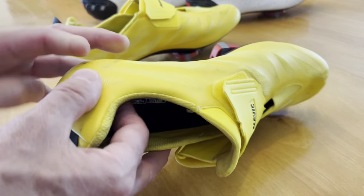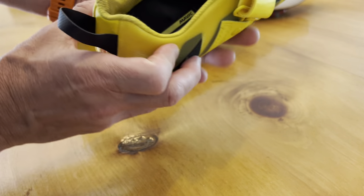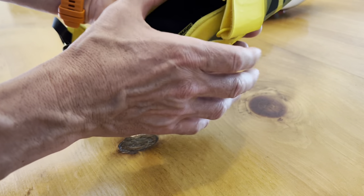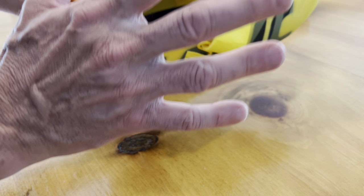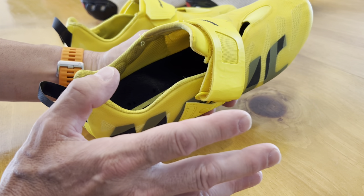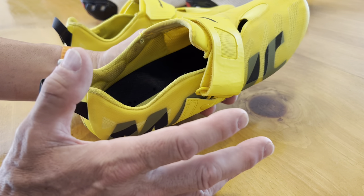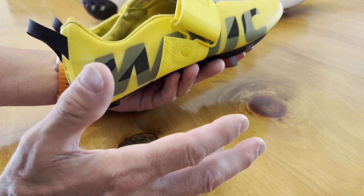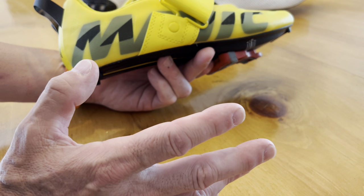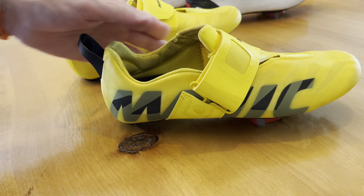Hope this helps. It looks a bit more ballet slipper-like, and it's certainly quite narrow. I've got an average foot — not particularly narrow or wide — and it fits like a glove. If you have a super wide foot, it might be a bit narrow for you. But it seems true to size as well. Hope this was helpful. All the best, take care.